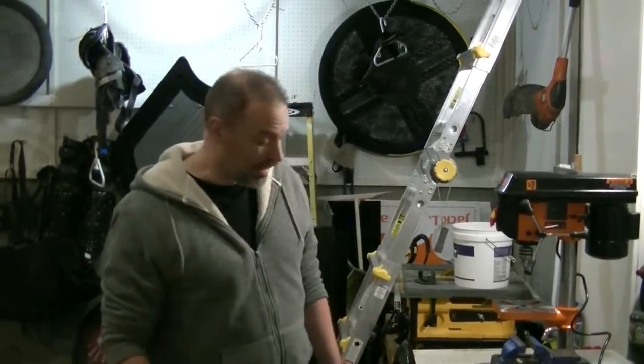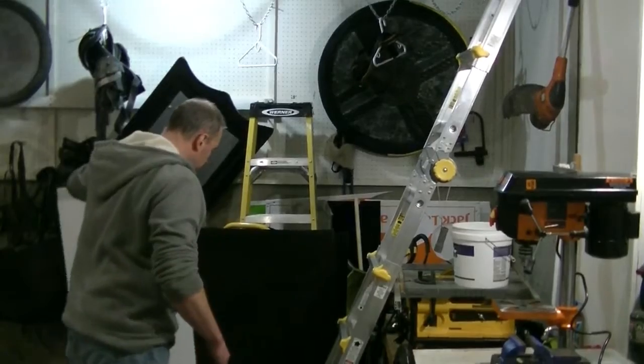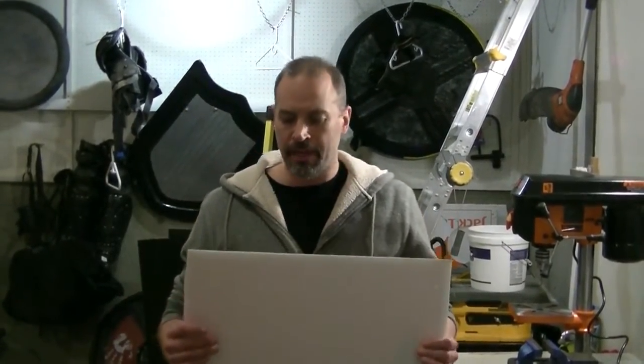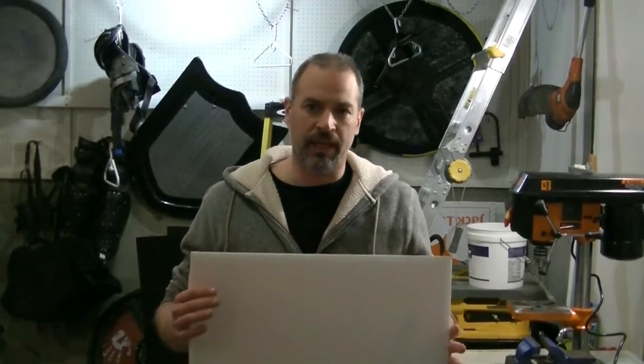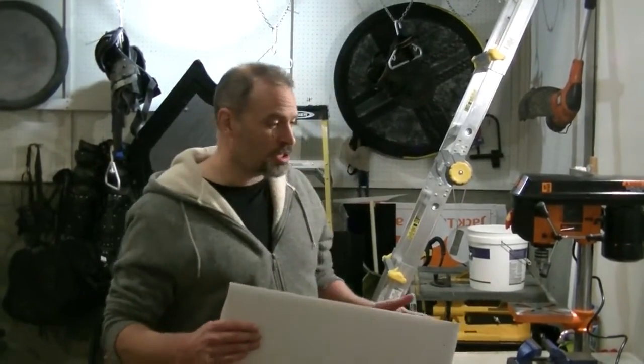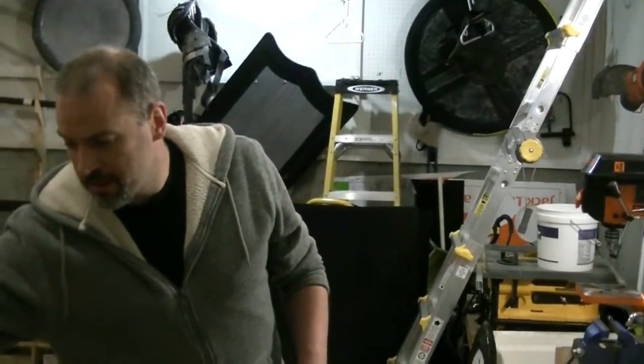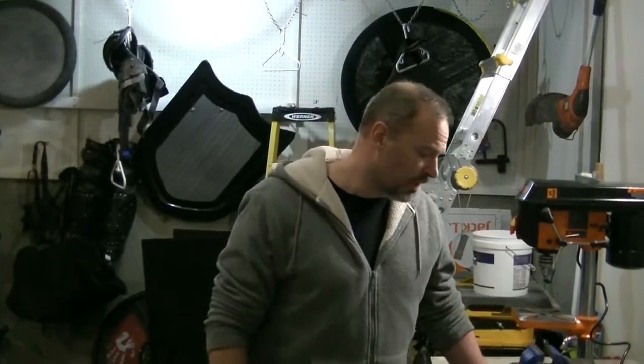The shields we're going to be making today are going to be made out of Tenplast, also called Coroplast. It is a plastic material that is corrugated just like cardboard. You can pick up a sheet from Home Depot — about four feet by eight feet — for around twenty dollars. You can also find this material in the community such as real estate signs, but make sure you get people's permission.